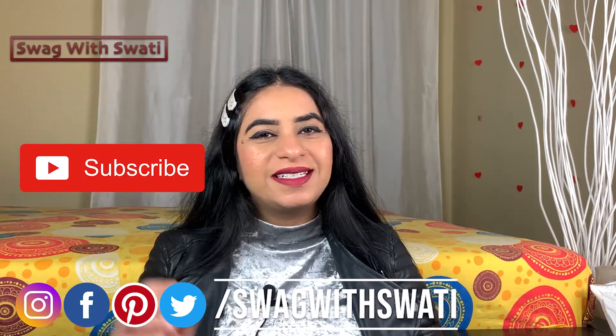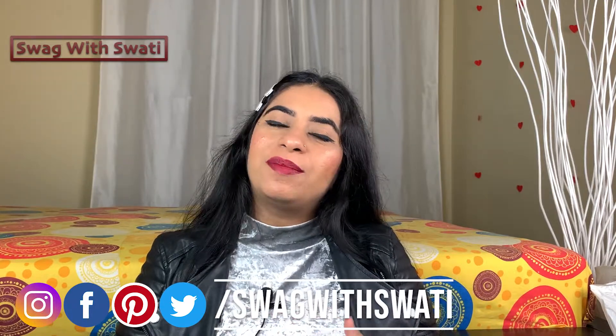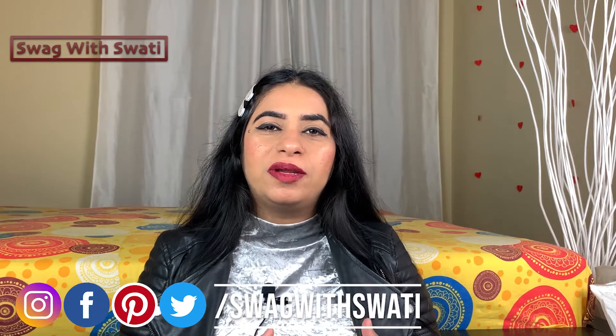Hello friends, welcome back to my channel Swag with Swati and I am Swati. Friends, if you are new to my channel, subscribe to my channel and then click on the bell icon, which will get you updates on my new videos. Today I am going to talk about what you need to pack in the hospital bag for your delivery, and especially this video is for winters.